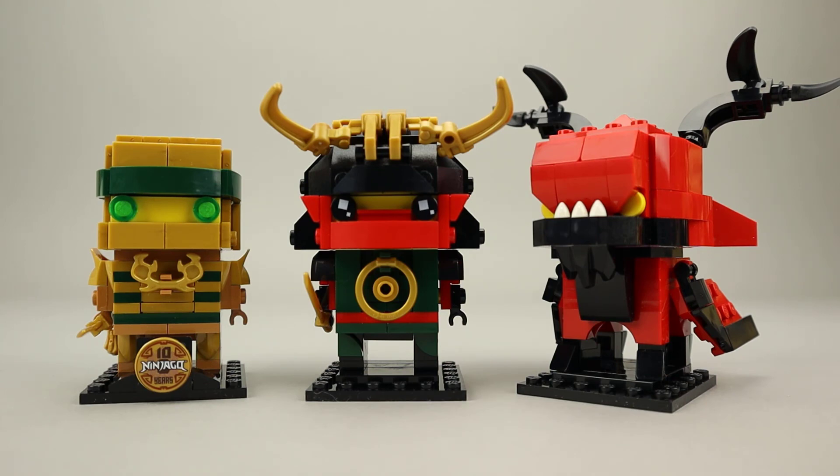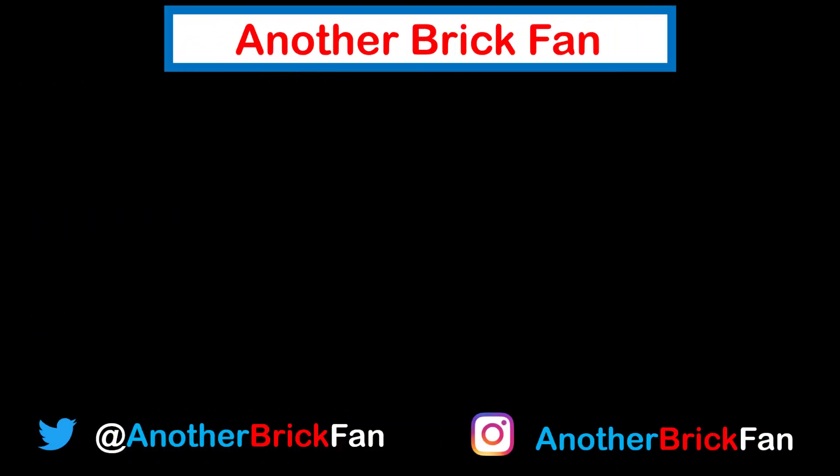Hope you've enjoyed my thoughts on this BrickHeadz set. I'm going to get started on my next video, and until then, happy building. If you enjoyed this video, hit that like button and be sure to subscribe to see more of my content. I've left a link to some of my other BrickHeadz reviews up on the screen.